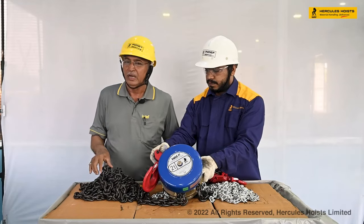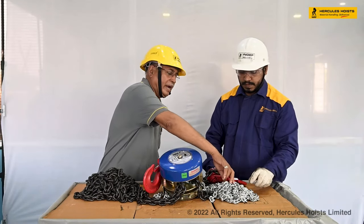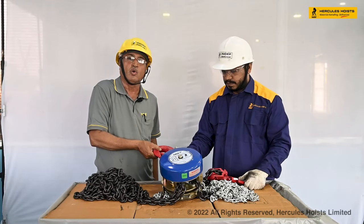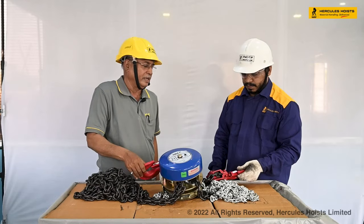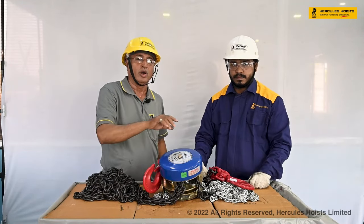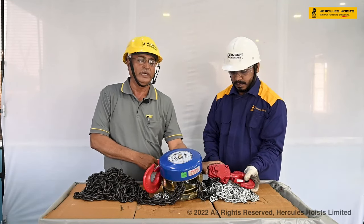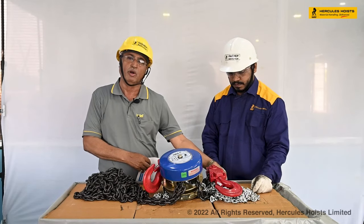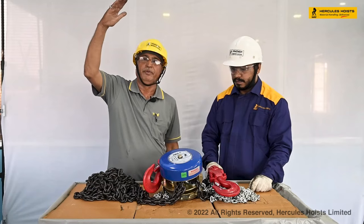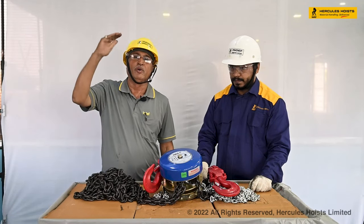This is the load chain of the chain pulley block, and this is the hand chain. This is the upper hook of the chain pulley block, and this is the lower block. On the lower block it is also written that this is the two-ton capacity chain pulley block. The height of the chain pulley block has to be adjusted as per your requirement.